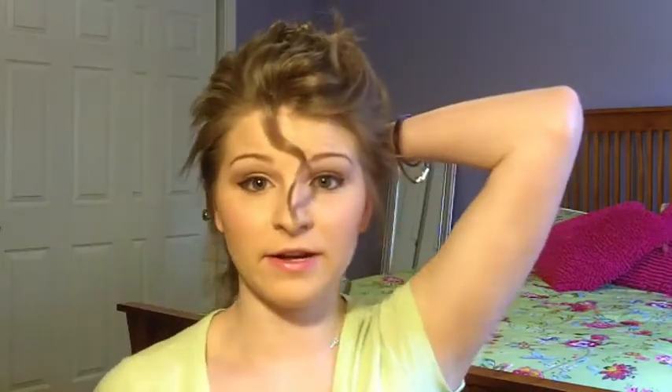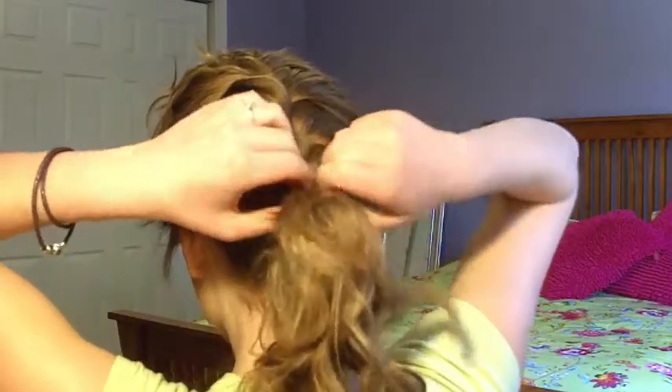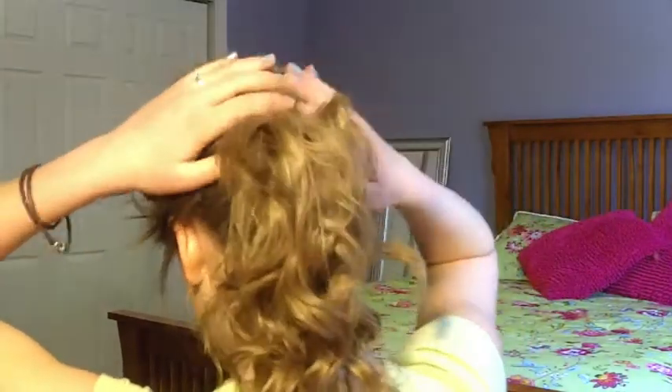Like you can see, my bangs are kind of coming down, and we're going to fix that later. Once I've got to the end, I've got this little curl right here. Once I've gotten to the end, I'm going to take a mini rubber band and tie the hair at the end. Go ahead and pull from the top — pull up. Just pull the top pieces.